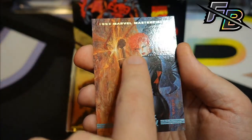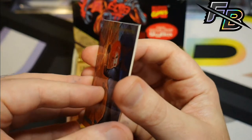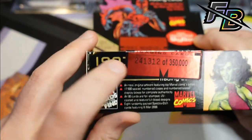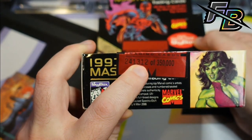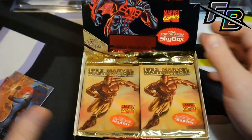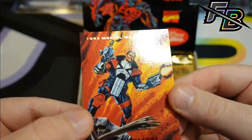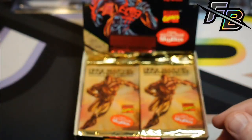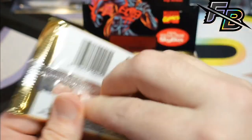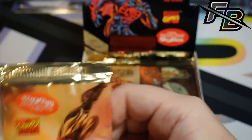Yeah, they're pretty much all in the same spot — right in the middle where everything tends to stick. What serial number was this box? 241,312. Punisher 2099. I want to get to that Wolverine.